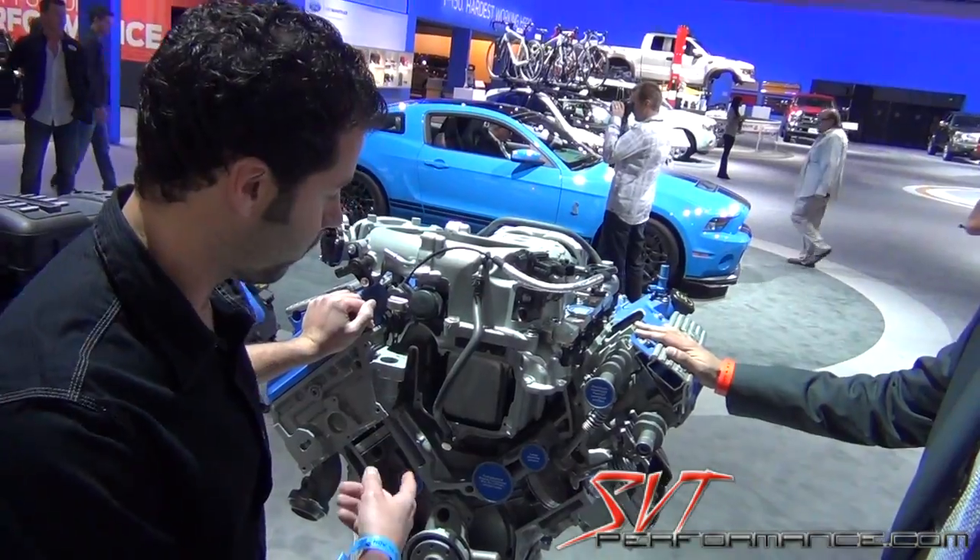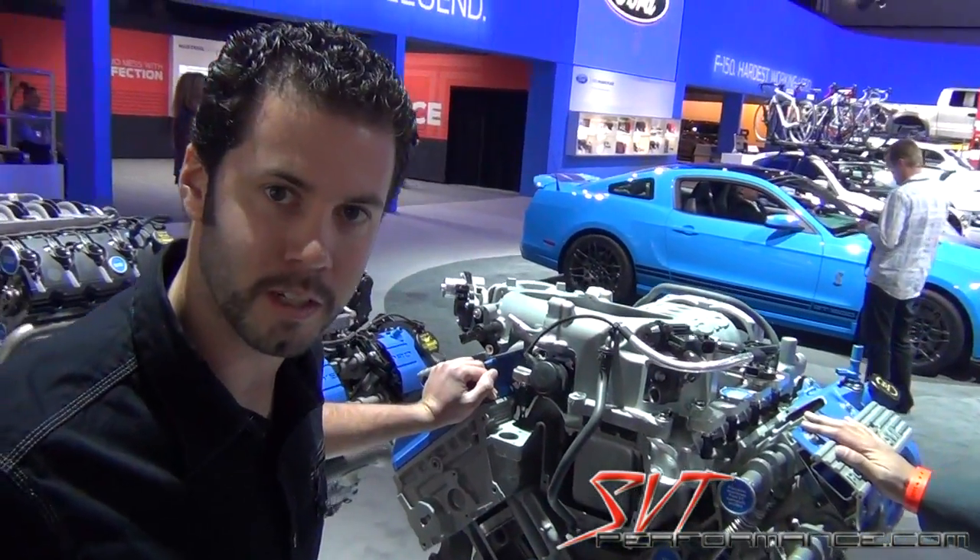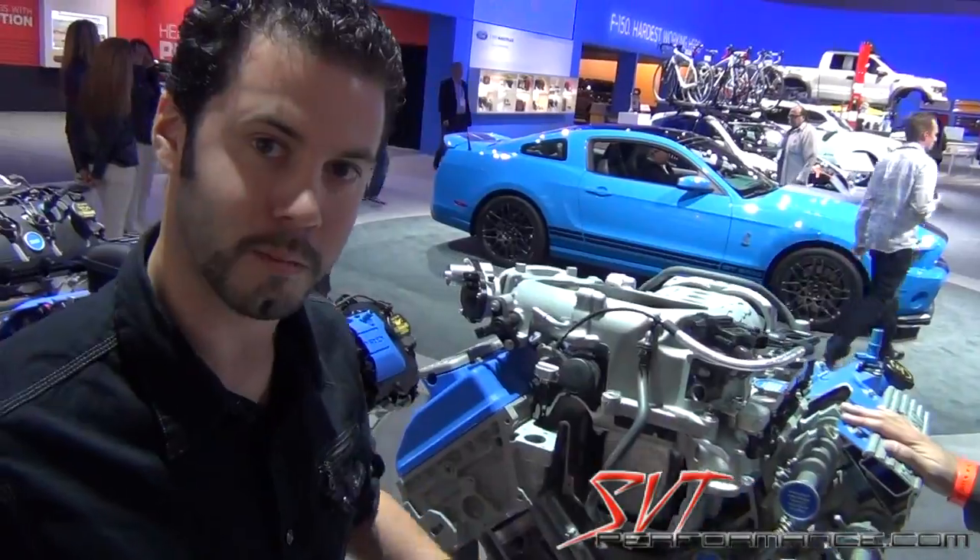We're back with Jamal and we're going to be doing a little overview of the changes that were made to the 2013 GT500 engine with this cutaway model.